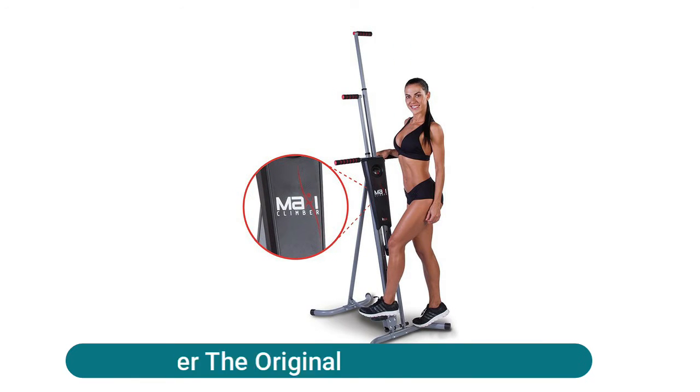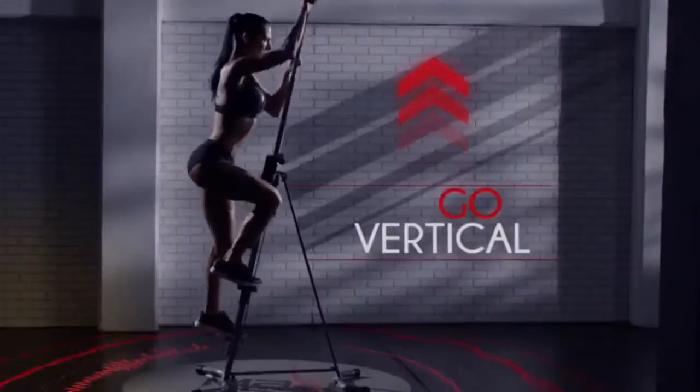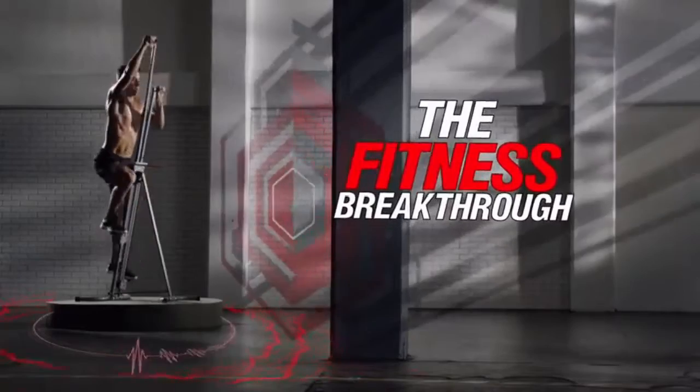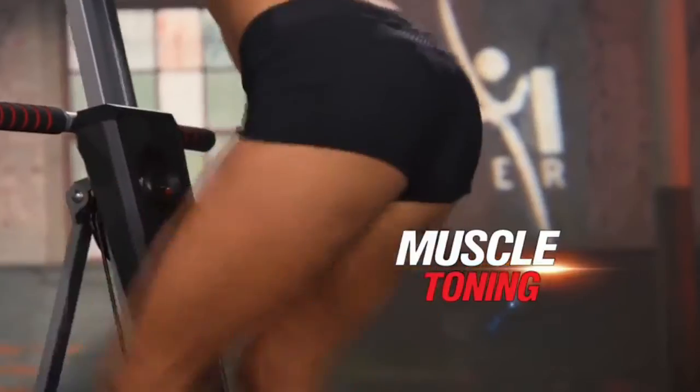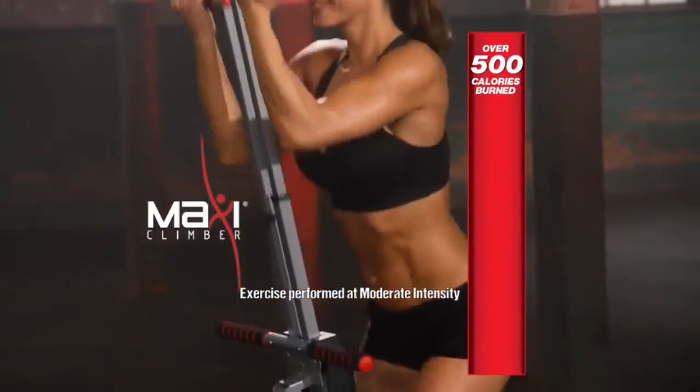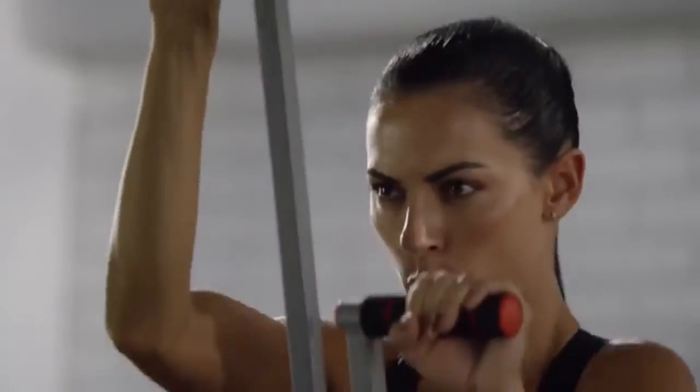Maxi Climber, the original versatile and easy-to-use climber that works for all fitness levels, with a bonus companion fitness app. Full body workout combines calorie-burning cardio with muscle toning in one simple step. Low impact workout, easy on the knees and ankles. Saves time — no need to drive to the gym and use several machines. Easy to set up, lightweight and height adjustable, comes 90% pre-assembled and ready to use in minutes.